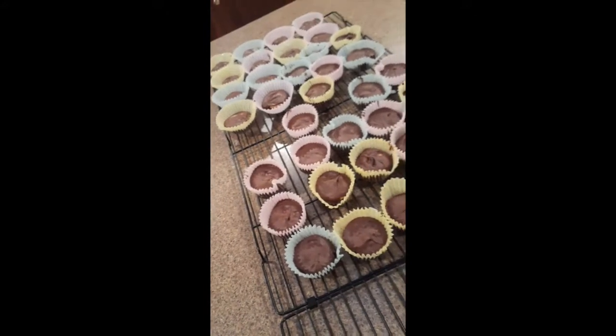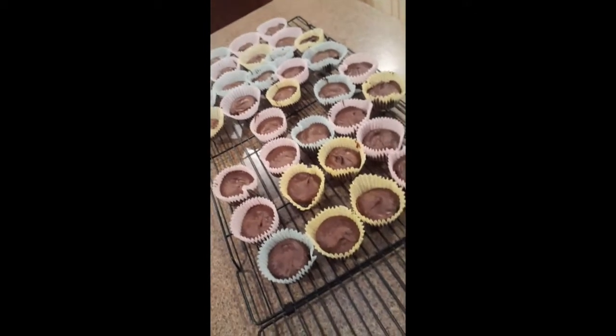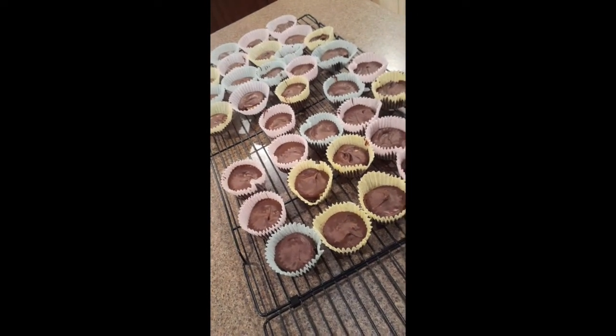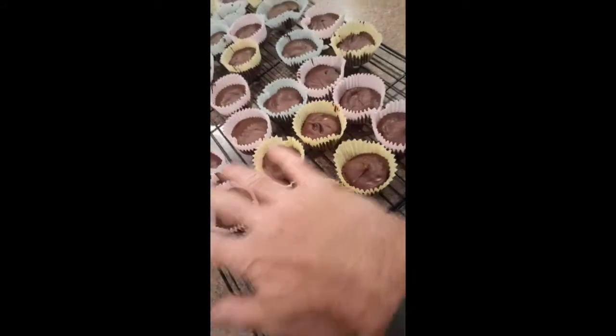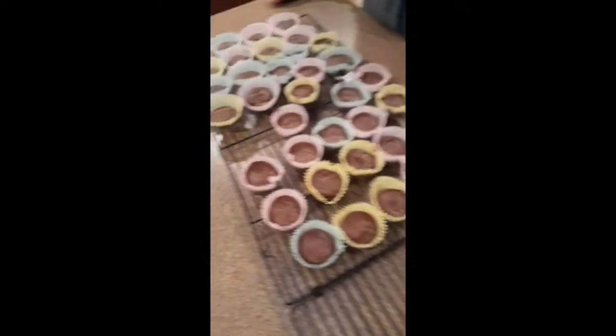I scooped out the chocolate for the bottoms, then Gina laid in the peanut butter pieces that we sliced up, and then put chocolate on the top. About here I ran out of chocolate, so I made up a third bowl — about ten ounces of chocolate chips and another two tablespoons of shortening. Melted that and then we finished.